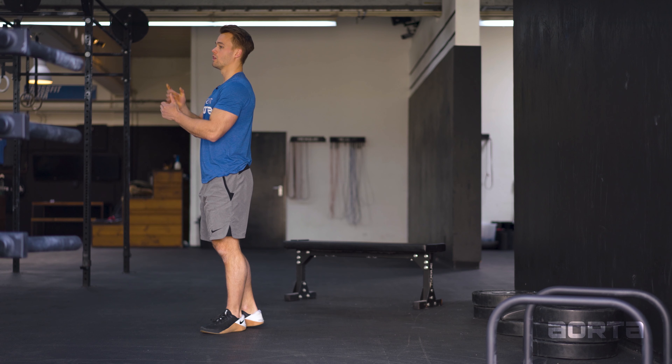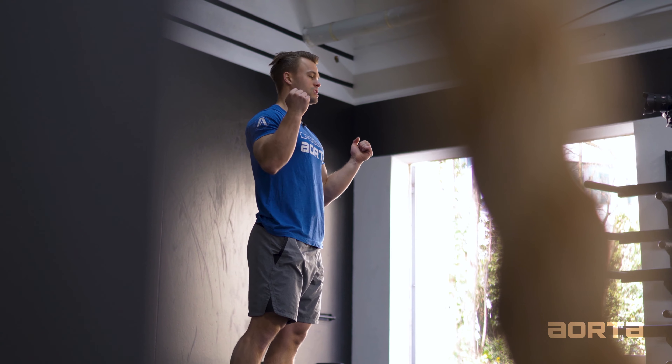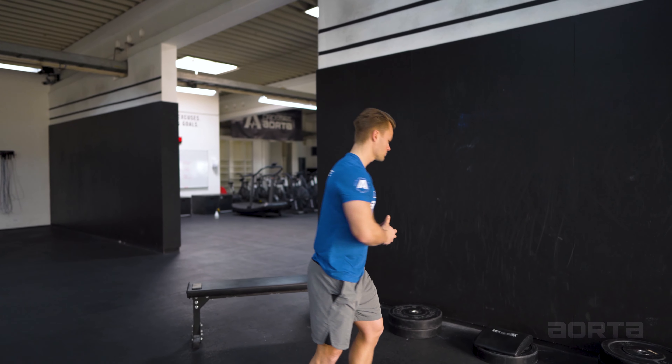It is important that you master the basics first and then move on to higher-level progression pieces. Essentially, the handstand push-up is just raising your body weight from the headstand position into a handstand position while being supported by the wall.